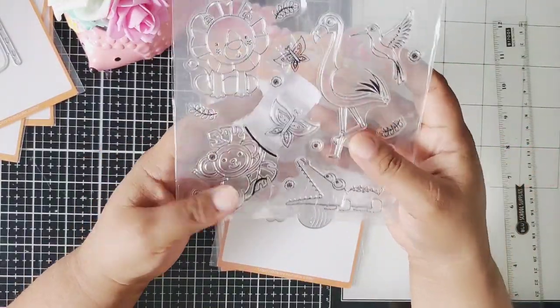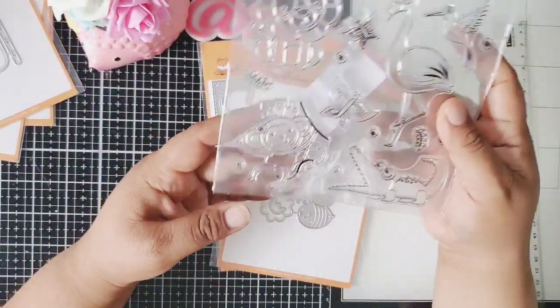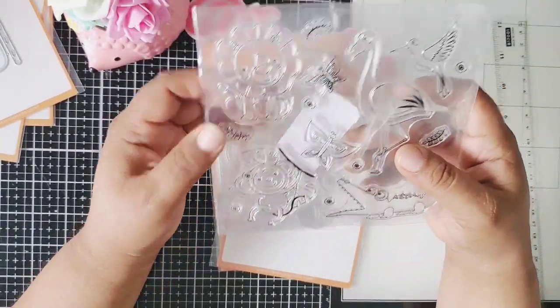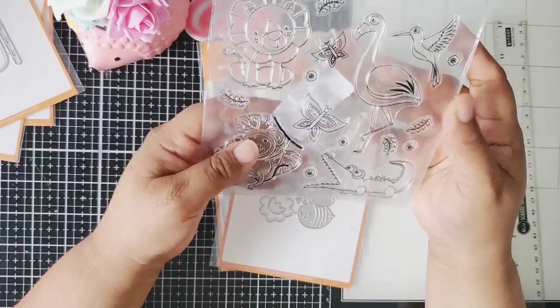In Love Arts shop also sent me a free gift — a cute little stamp set. It has a flamingo, a little bird, a little alligator, and butterflies, plus this little friend that I think is a little monkey, and a lion. These are so cute to color and to make little cards, tags, and birthday cards.